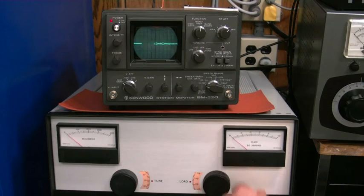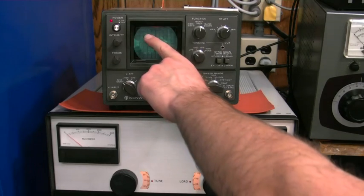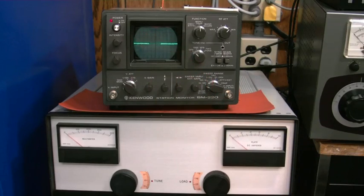If I get up real close on the mic you can see the radio start to flat top, and that's not what we want. We want it to look about like that. That's how you set up the sideband signal.